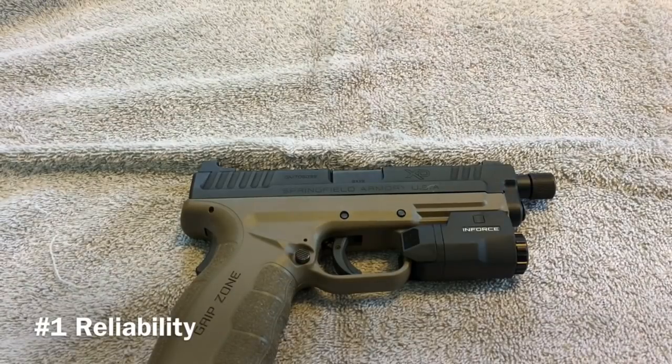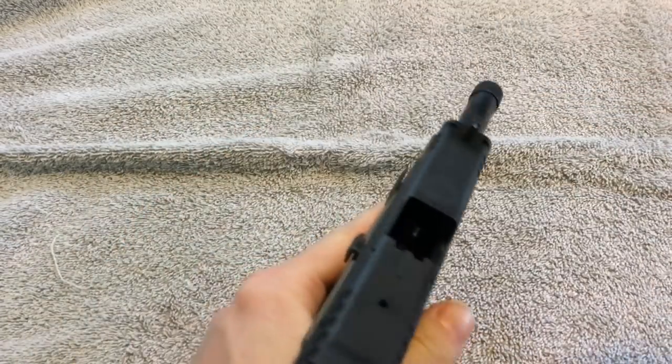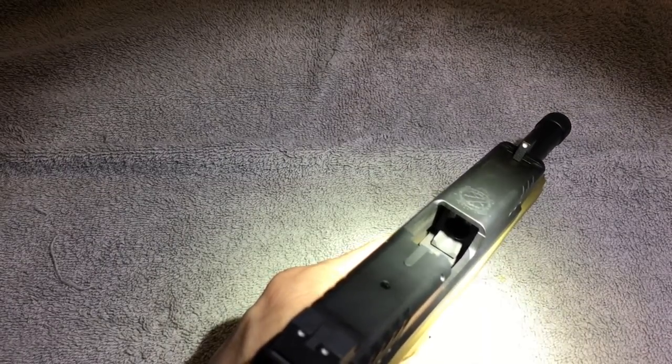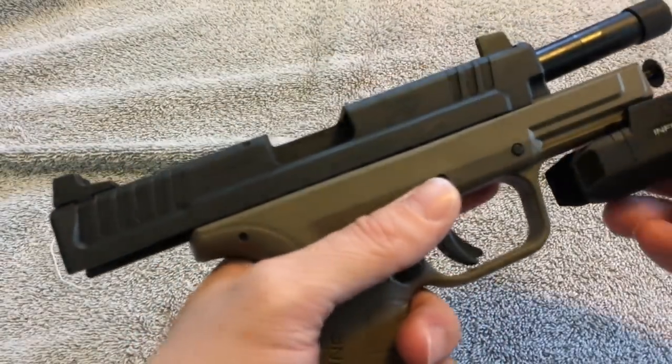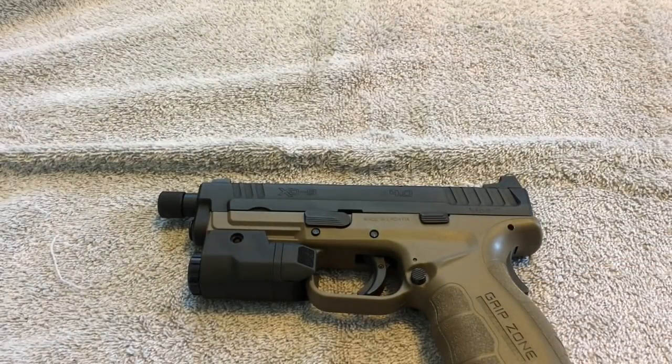Starting off the pros list: number one is reliability, and that's always number one when talking about a firearm you might use to defend your life or carry every day. We've had this for almost a year and have never cleaned it — it's been shot through so many rounds and is dirty. You can see that feed ramp has gone from polished silver to black. I shoot about 2,000 rounds through all new guns without cleaning them first, because I want to make sure they can handle the abuse and run without a good cleaning.